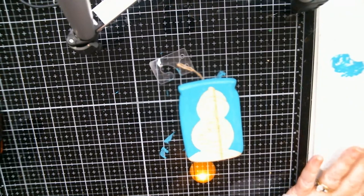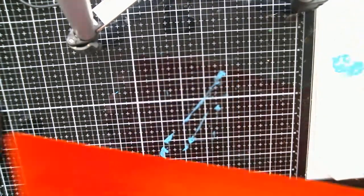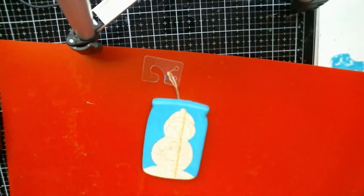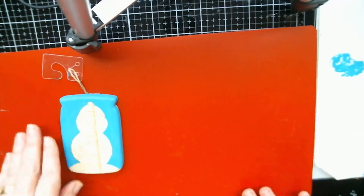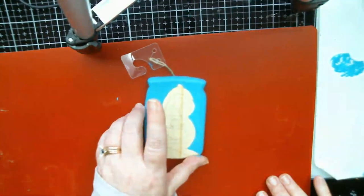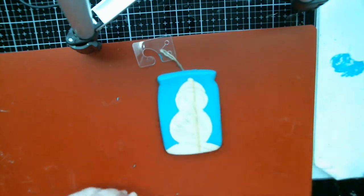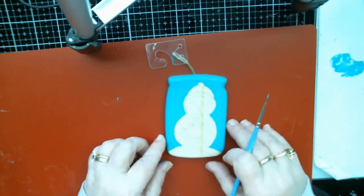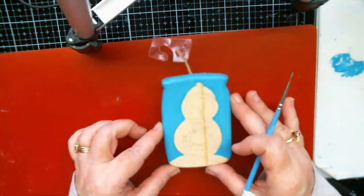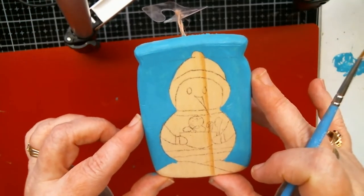I'm wondering if I put something underneath here to help the lighting, because I'm just wondering if it's because of the glare. But I think we're okay here. I'm gonna bring him up so y'all can see him a little better — oh, there he is! See how cute he is.